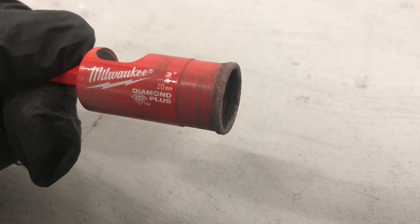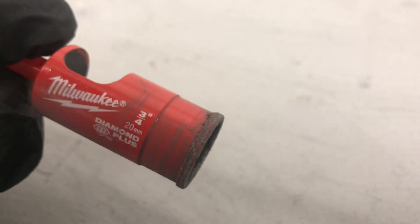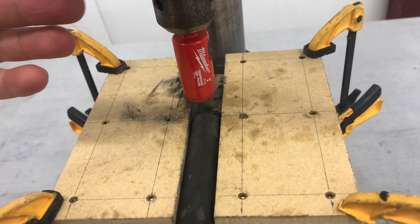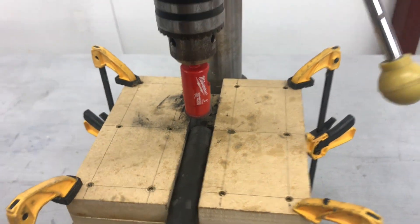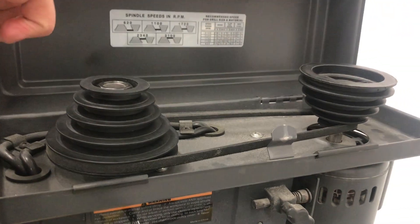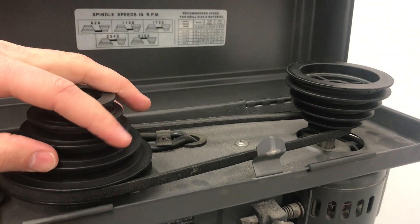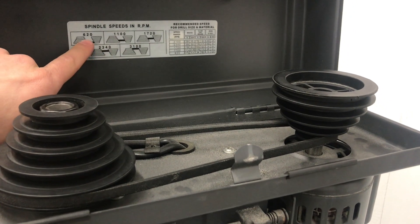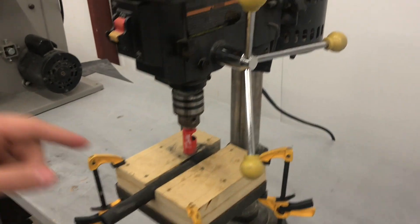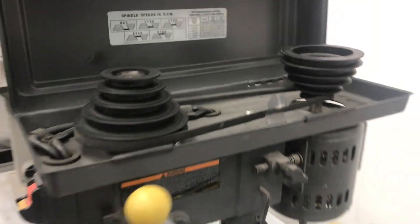A quick word about using this diamond bit. The reason this is the right tool for the job is that when you're cutting carbon fiber, you're basically grinding it down into dust rather than making chips like you would when cutting metal or wood. Most drill presses have multiple speeds — I did a little trial and error and settled on 620 RPM for a three-quarter inch diameter bit, which based on this chart ends up being similar to aluminum cutting speeds.